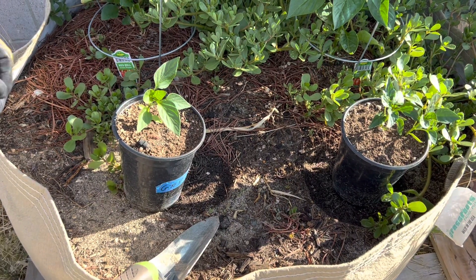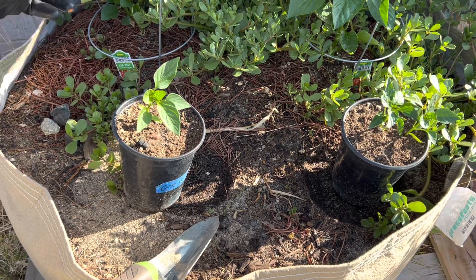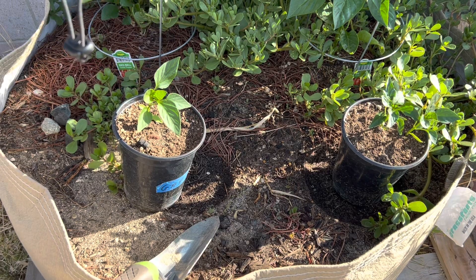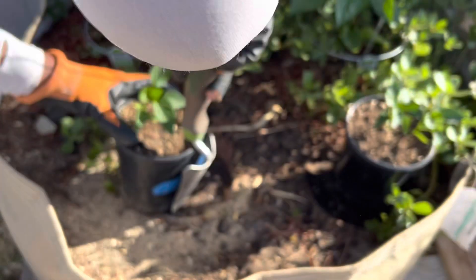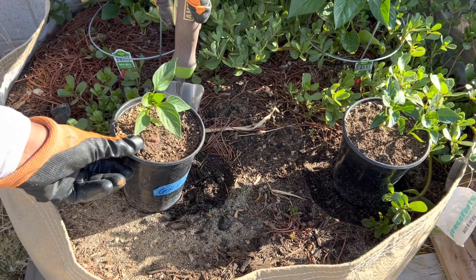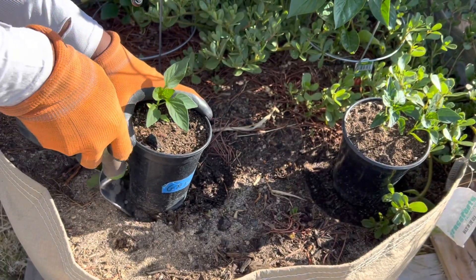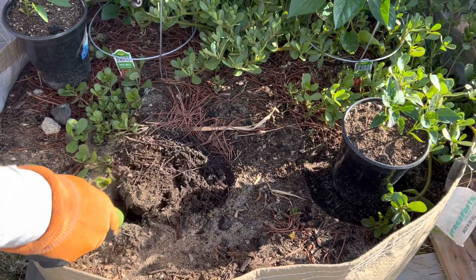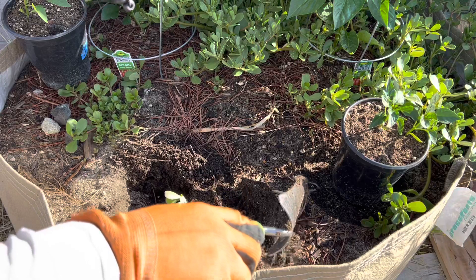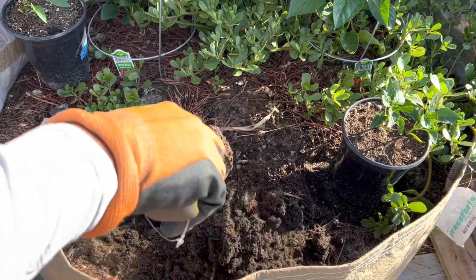I'm going to show you how I transplant these peppers. If you saw my last video on transplanting the first two peppers, you'll know what I'm going to do today. If you didn't, let me just show you how I do that right now. I've been keeping this area moist so it's ready for the plants.